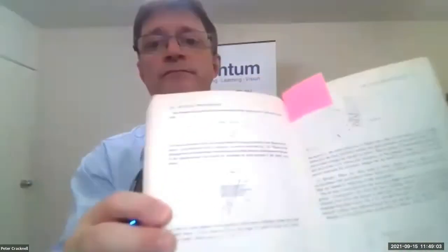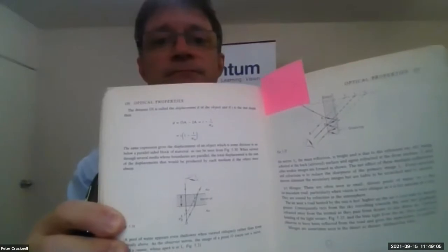[Device reads: '130 optical properties. The distance — so is called the displacement D of the object. And if raised the row depth then D.'] And of course, that could be from a book or from an iPad.